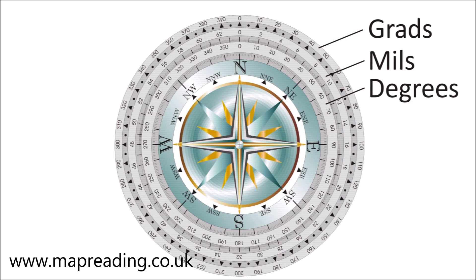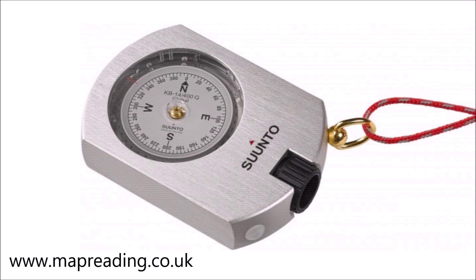A compass will come in either grads, degrees, or mills. Just to get grads out of the way first: grads, by the way, are an abbreviation of gradients. They're not much use for navigating over hills or mountains and tend to be used mainly by land surveyors. This is a Suunto KB-400, which has the circle divided into 400 gradients. Surveyors use these as they tend to use geometric shapes as opposed to north/south directions, so it makes using grads much simpler.